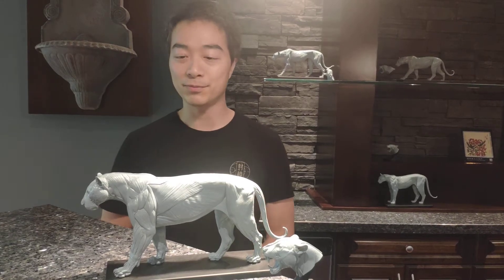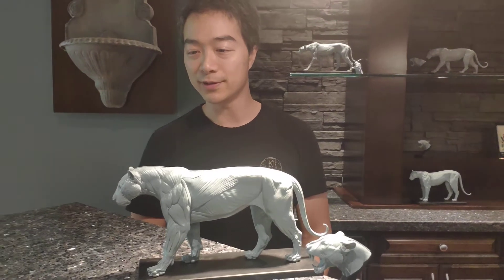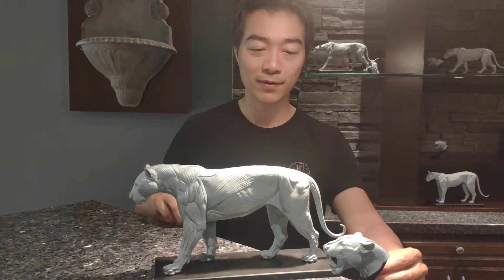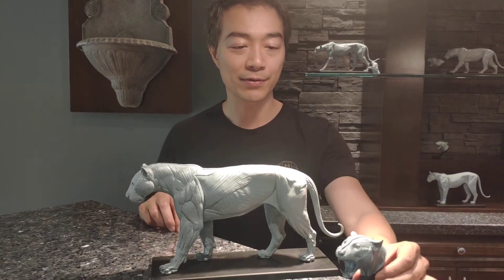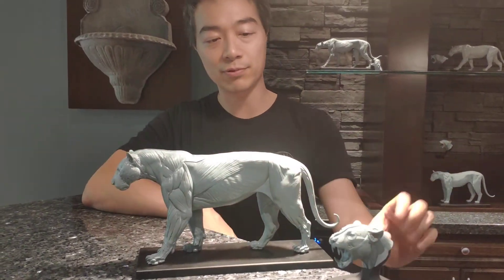Hi everyone, this is Jun here from Jun's Anatomy. What I have for review here is the Tiger Anatomy model and the Tiger mouth open head. These two are sold separately.